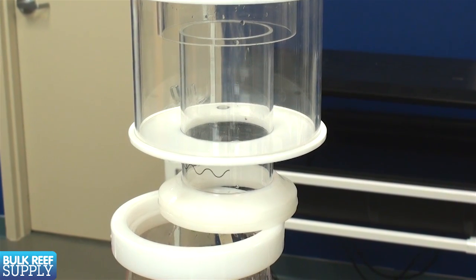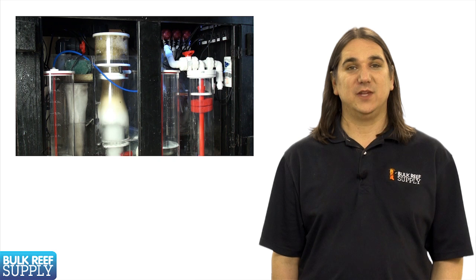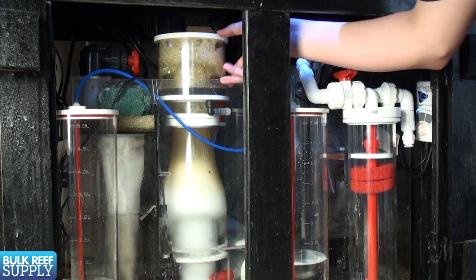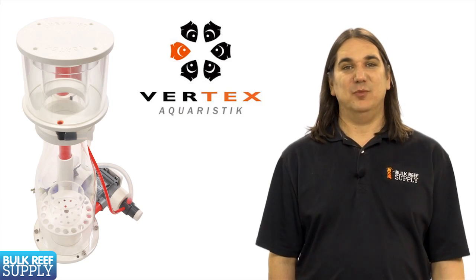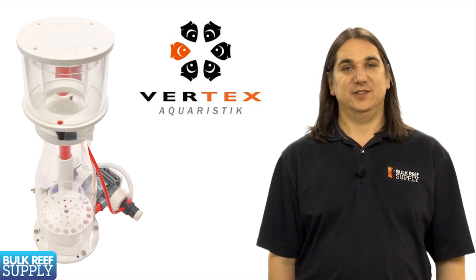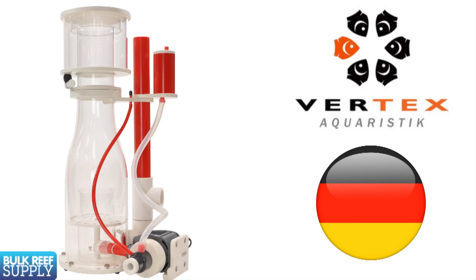Most skimmers in the better range still use rubber O-rings for the skimmer cup neck, but the Omega is custom threaded. While this might seem like a nice-to-have rather than a required feature, most of us have very little room to get that cup off, and it can be difficult to remove without spilling skimmate everywhere. Threading the cup neck allows for installation with very minimal clearance and really easy removal. This is an example of what comes from a company that is really passionate about reefing. On top of that, basically every German design product has to match form to function — the design elements of the Omega series result in a really sharp looking product.